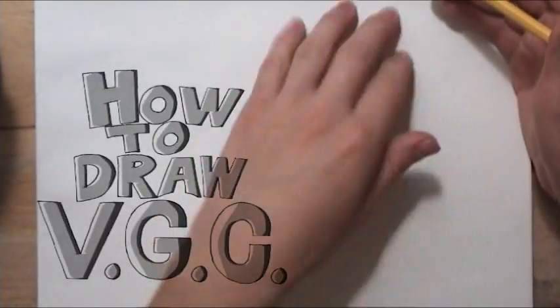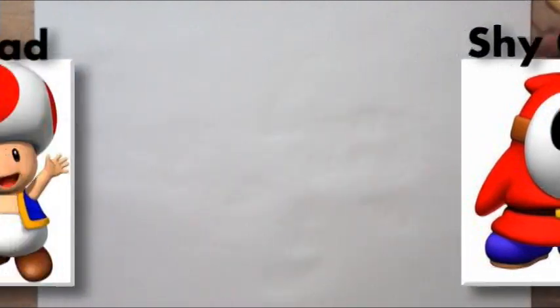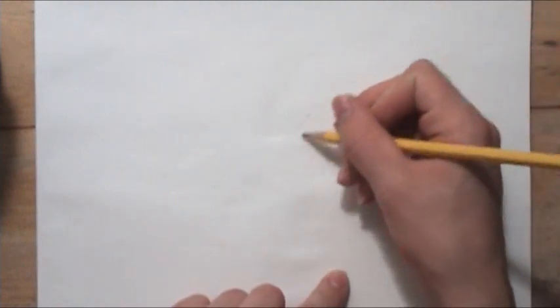Hello YouTube, it's me, VideoGamer, and today I'm going to be drawing a Shy Guy and a Toad, both in the same drawing. I'm not sure how this is going to turn out just yet, but to kick off the drawing I'm going to start off with the Shy Guy.